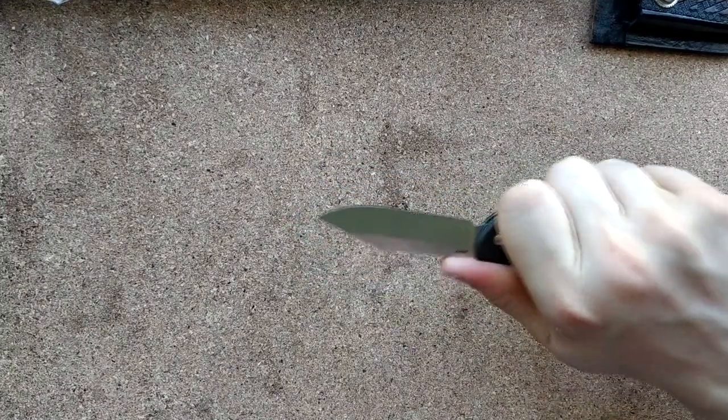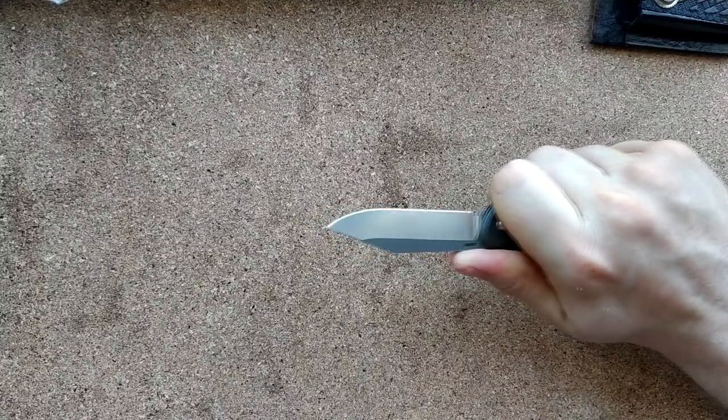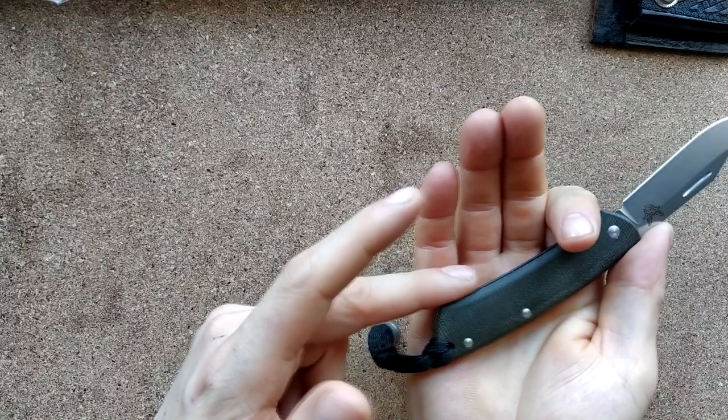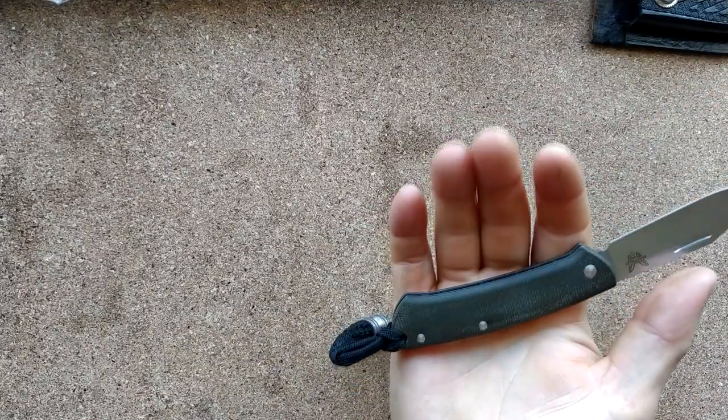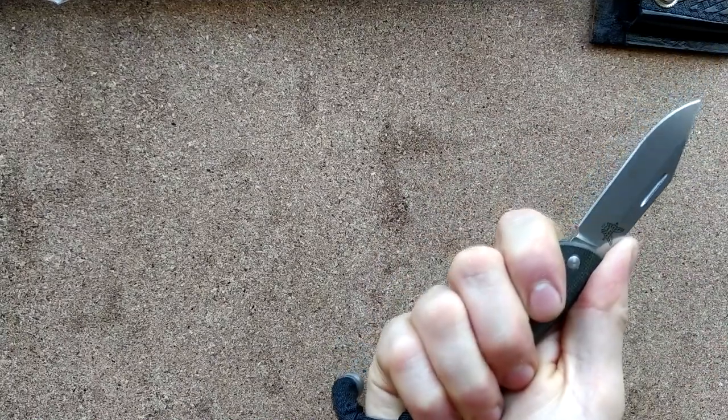But the grip is actually very nice — you just go straight in there. They all fit under this little area; there's no crazy middle finger divots or anything like that. It's just: hold it like that, use it.